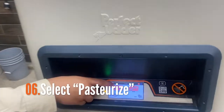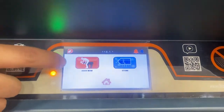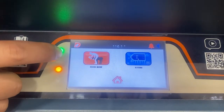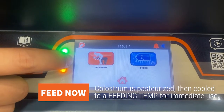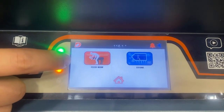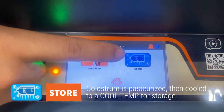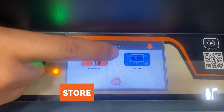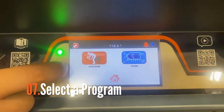Now we're going to pasteurize. We'll select pasteurize and we'll be prompted with two options: feed now or store. If we select feed now, Colostrum will be pasteurized then cooled to a predetermined feeding temperature for immediate use. If we select store, Colostrum will be pasteurized and then cooled to a predetermined cool temperature for storage in a refrigerator or a freezer. For this demonstration I'll be selecting feed now.